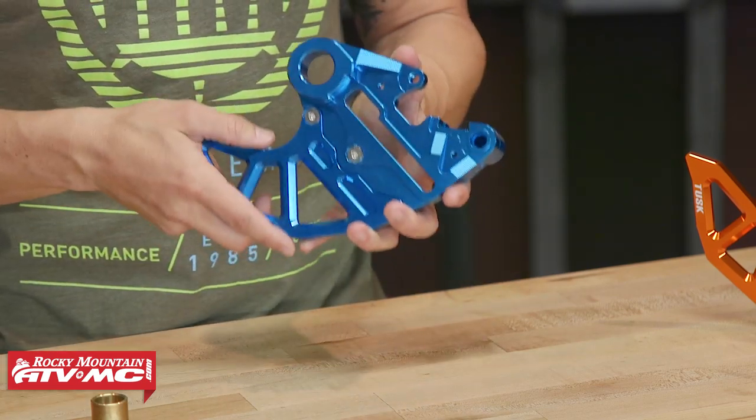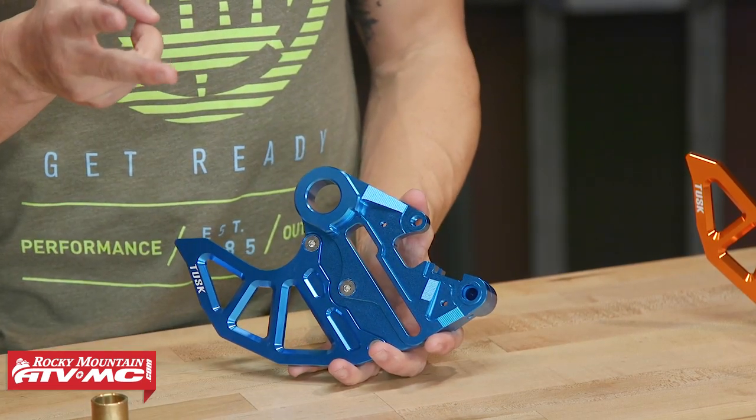The way these are constructed, they're made from 6061 billet aluminum — lightweight and very strong. There are two cool colorways to choose from: anodized blue or anodized orange.